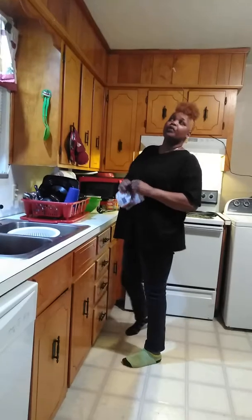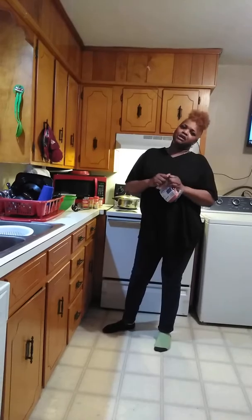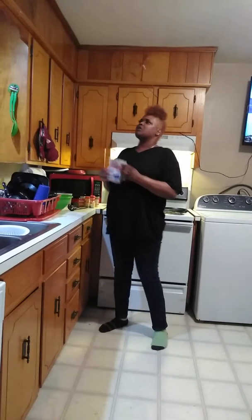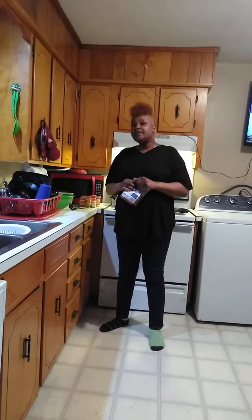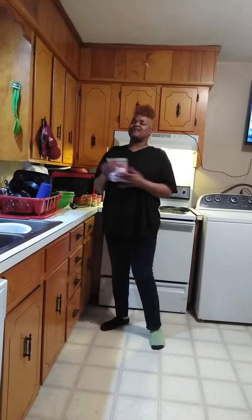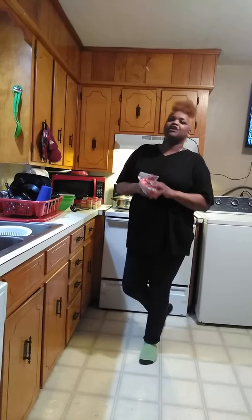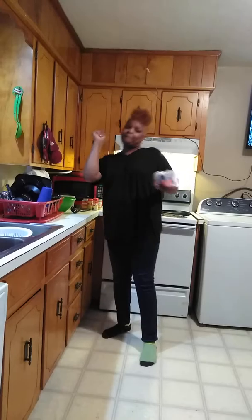Tomorrow we will probably be cooking cabbage, baked chicken, macaroni and cheese, black eyed peas. And y'all know why — because the new year is coming up. The black eyed peas will be for good luck and the greens will be for money.